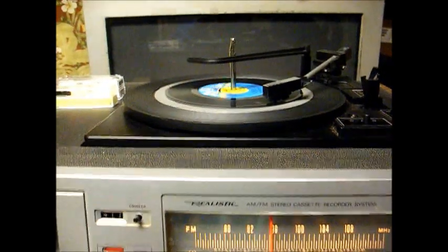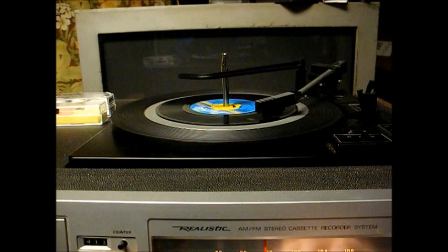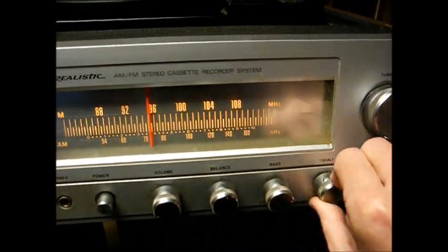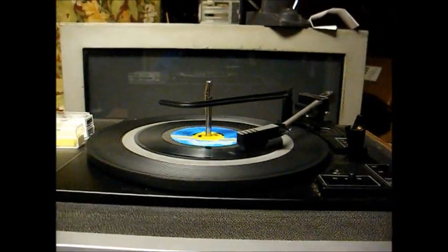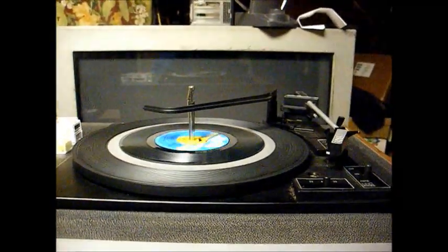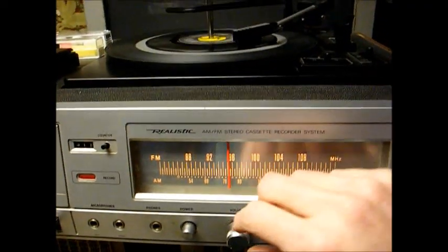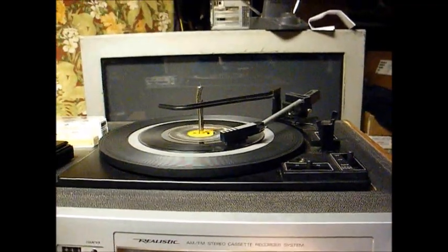I have the wires to the cartridge reversed back like they originally were. Seems to be doing pretty good. It's certainly better than the other two cartridges we've tried in this unit. As far as I'm concerned, this thing is fixed. Thanks for watching and more to come later.